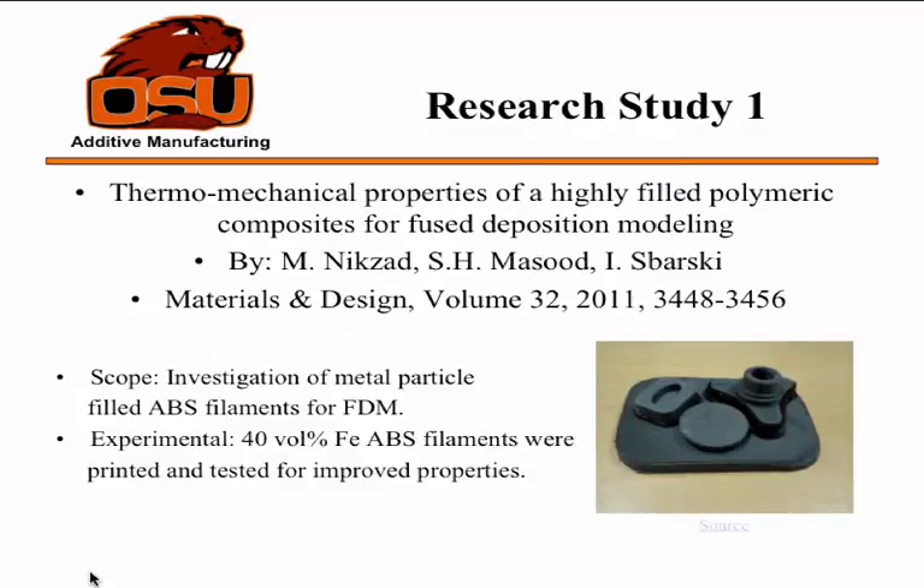My first research study is on an iron-filled ABS. They used Stratasys filament and ground it up. The scope of this is to investigate how putting iron particles into ABS — which is already pretty strong — could improve the properties of volume percent filled polymer. They did a 10% iron ABS filament and tested it to see if it improved some of the basic properties.